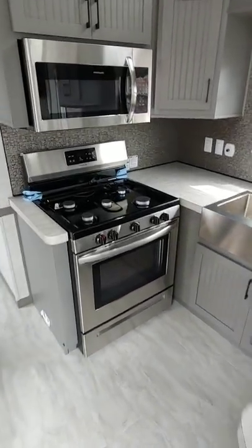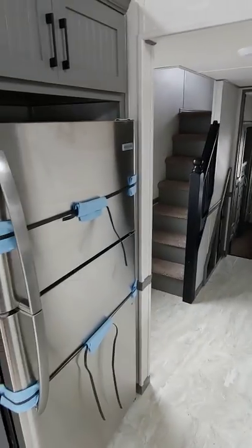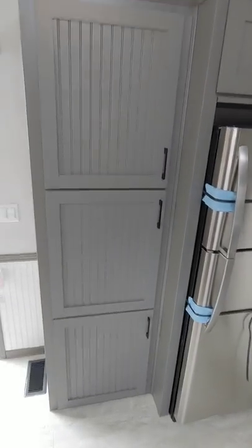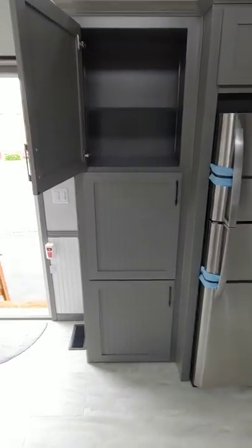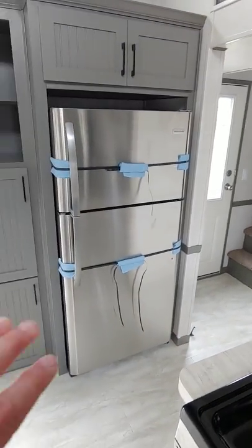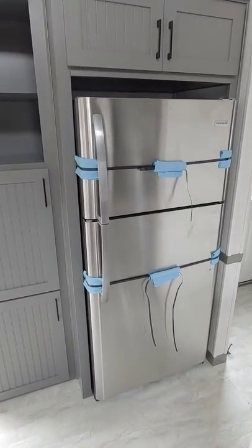We also did the upgraded stainless steel appliance package with a convection microwave — the convection comes standard, the stainless steel is an upgrade. This pantry is actually pretty large, almost 32 inches in width, so lots of storage there. I have seen people put a washer and dryer in this unit — basically you'd move the fridge over to where the pantry is, remove the pantry, and put a louvered door for your washer and dryer where the fridge is currently.